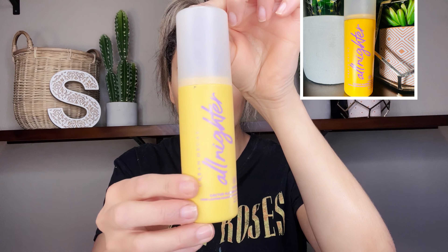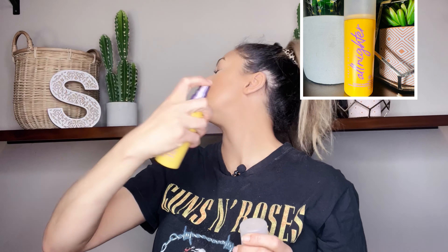Almost done — just lips left and a couple more steps. I'm going in with NYX Lingerie lip liner in the color Turn On — a mauvey kind of color that's my go-to. I love NYX lip products and you can get them from Walmart, drugstore, or Ulta. Then I go in with the NYX Butter Gloss in the color Madeleine — I like a little gloss on my lips, I don't like a totally matte lip. I mix those two together.